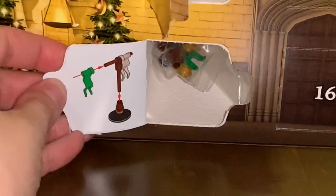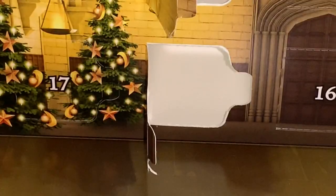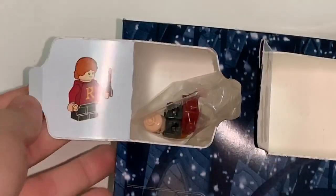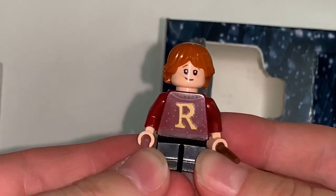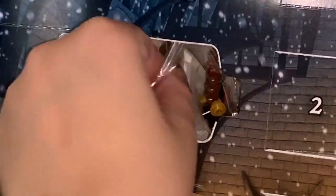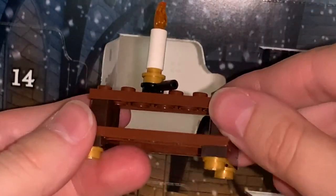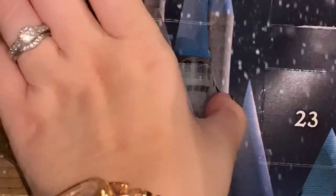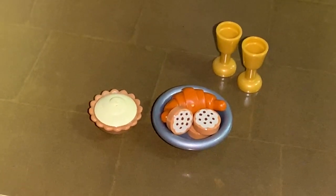Moving on to day nine, we get the Slytherin flag — I personally think these pennants are really cool. Day ten, we get Ron in his sweater. Here is little Ron in his sweater that Mrs. Weasley made him — very cute, matches Harry, perfect for the advent calendar. Day eleven, we get another table, this time with a candle and candle holder. Day twelve, more food — you get a really cute little cake or pie piece with a croissant, some cookies, a couple of goblets, and a silver plate to adorn one of your tables.